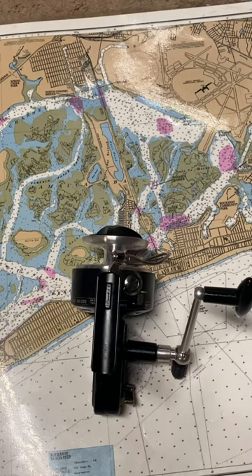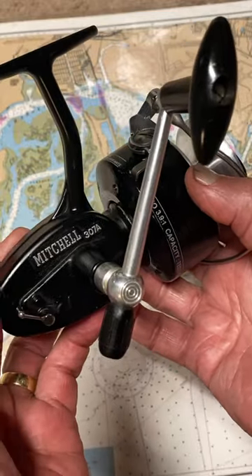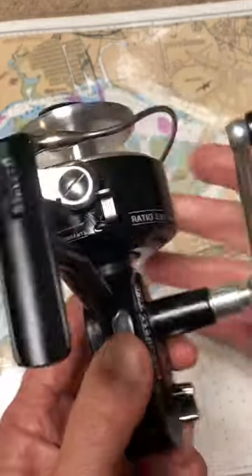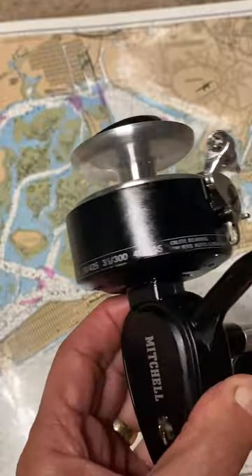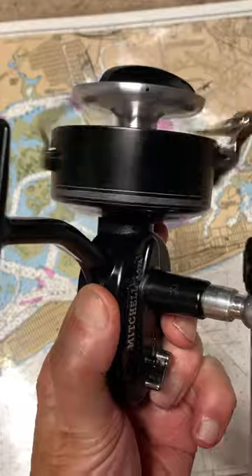Hi, this is Dennis with Second Chance Tackle. Our fishing reel of the day is an oldie but a goodie — it's a Mitchell 307A. This is the right-hand version of the 306, and the A prefaces that it's a later edition of it.